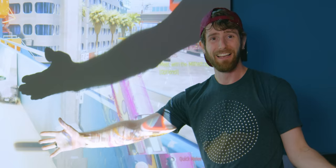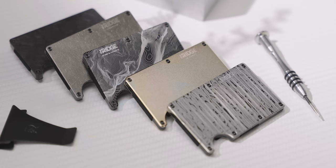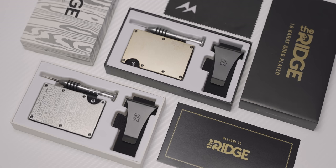Ridge Wallet has redefined the wallet with its compact frame and RFID blocking plates. Learn more and get 10% off yours plus free worldwide shipping at the link in the video description.